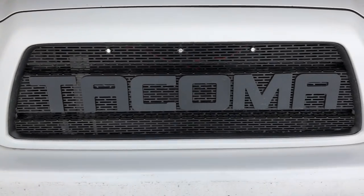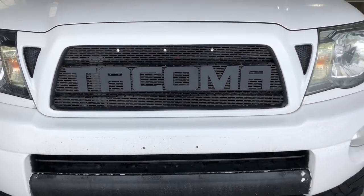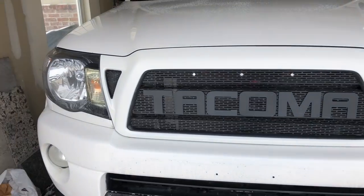Once you have the lettering installed, all you have to do is put the grille back in the same way you took it out. And if you want to install the amber LEDs like I have on the front, I'm going to put those in a separate video — that'll be up in the next couple of days and I'll show you how I wired those up to the side marker lights. If you found the video helpful, make sure you give it a thumbs up and hit that subscribe button.